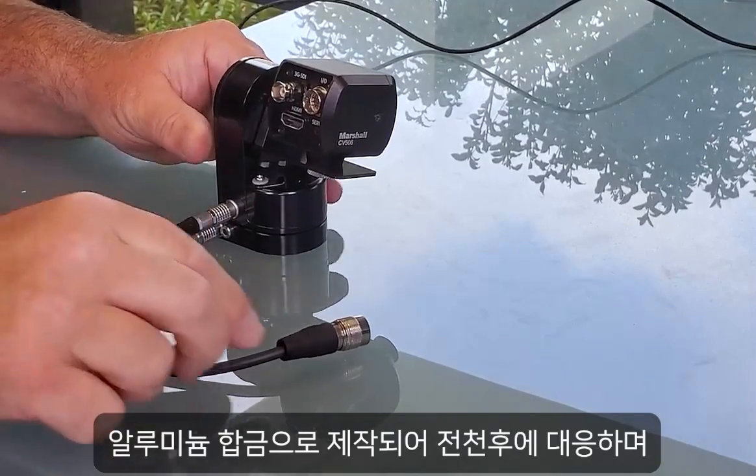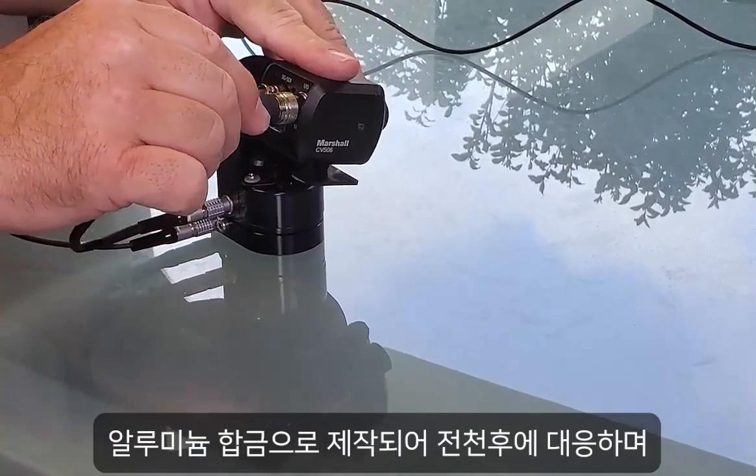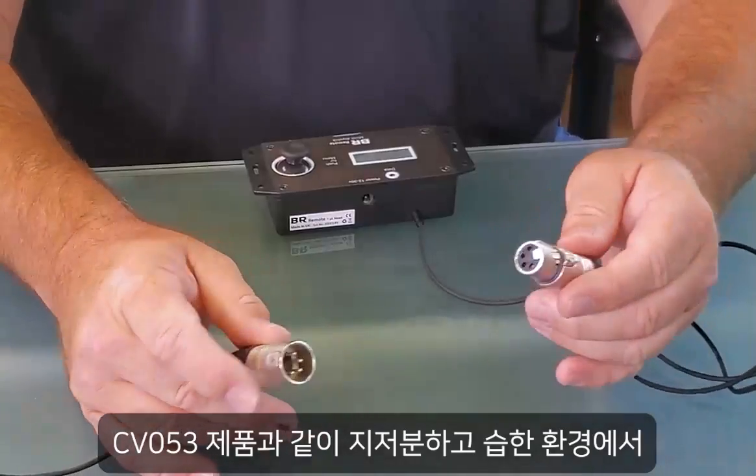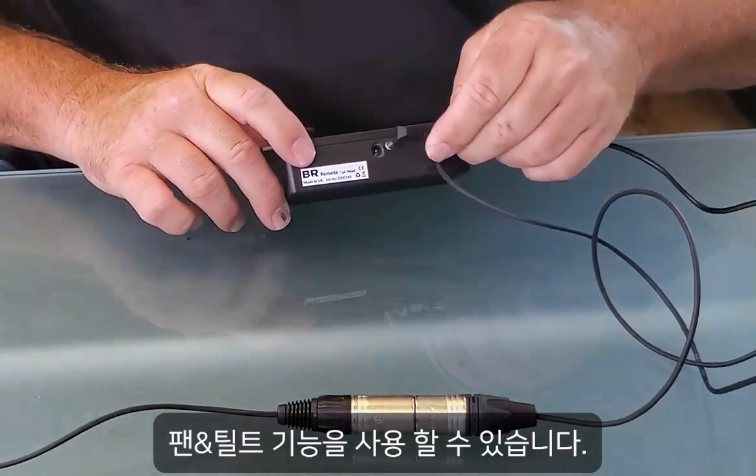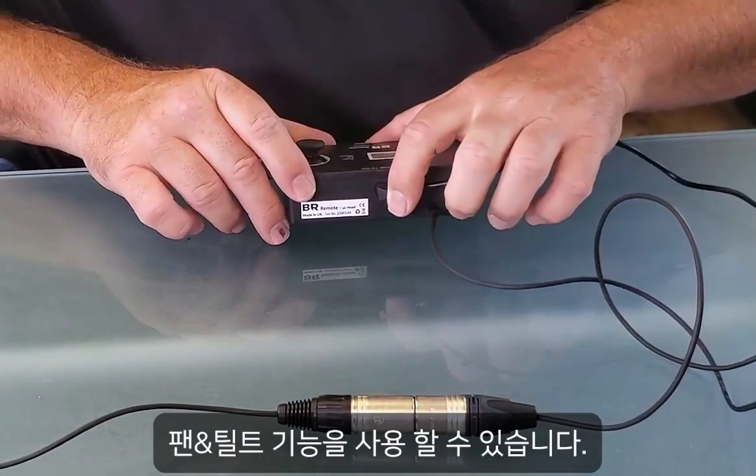The CV PT head is designed with an all-weather aluminum alloy body, and when paired with Marshall's weatherproof CV 503, it creates a movable camera position that can be left out in dirty and wet environments.